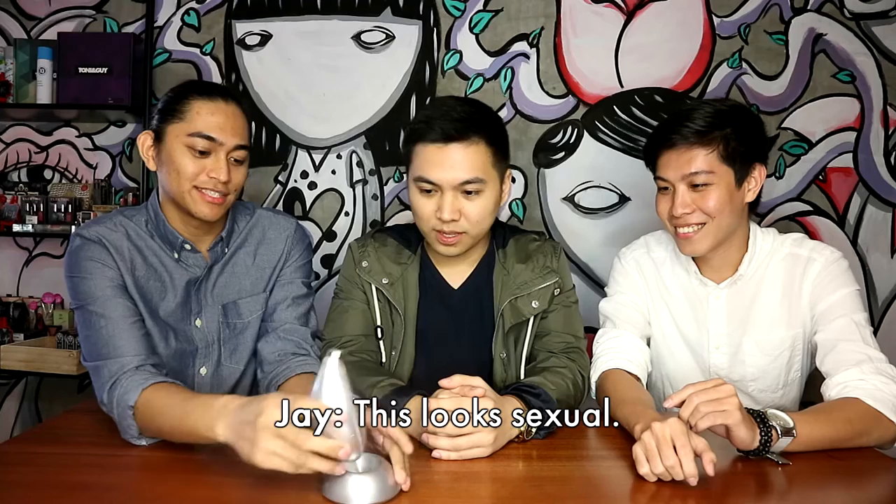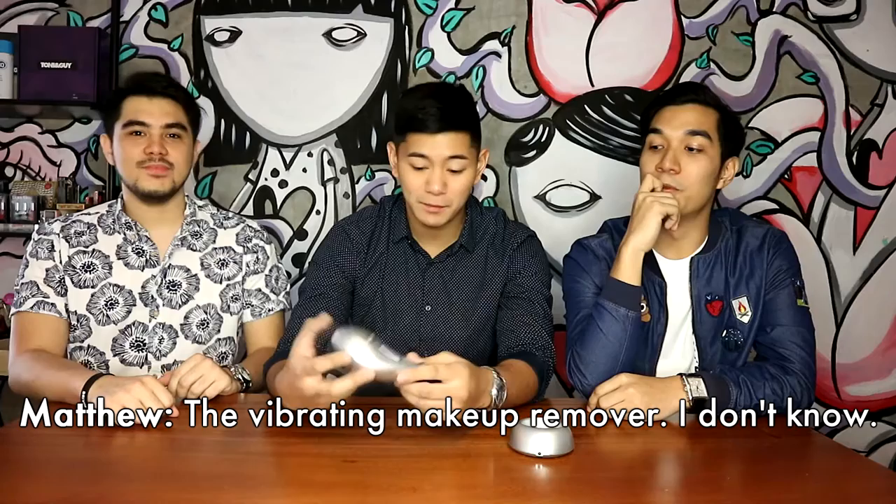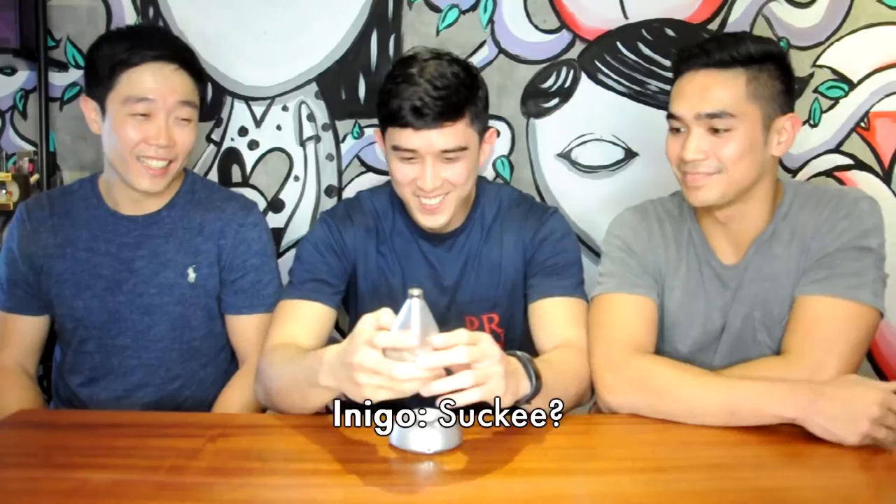That looks like a mic. What's the depth on this? It's exceptional. It's for the temperature, right? Chicken? What is it doing? It's not doing anything. The vibrating makeup remover — I don't know. Disception face thing. Pimple puller? Suck it.